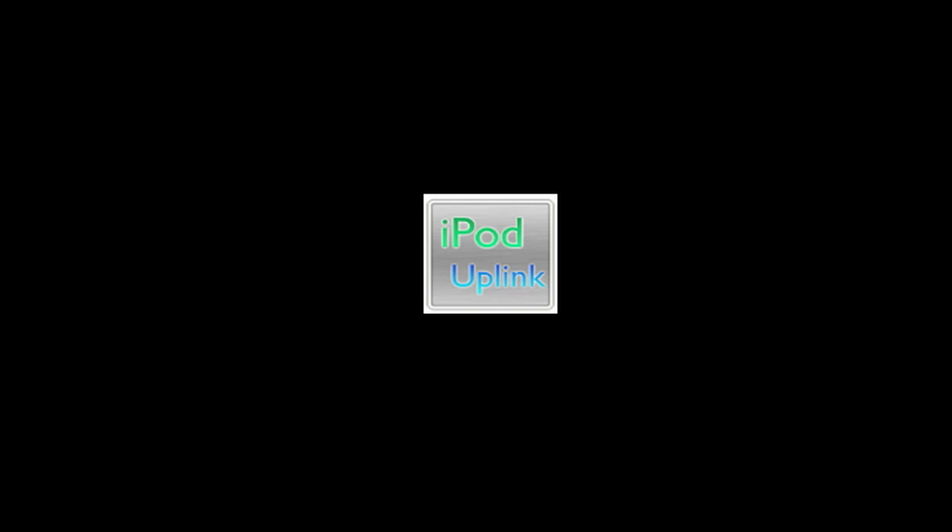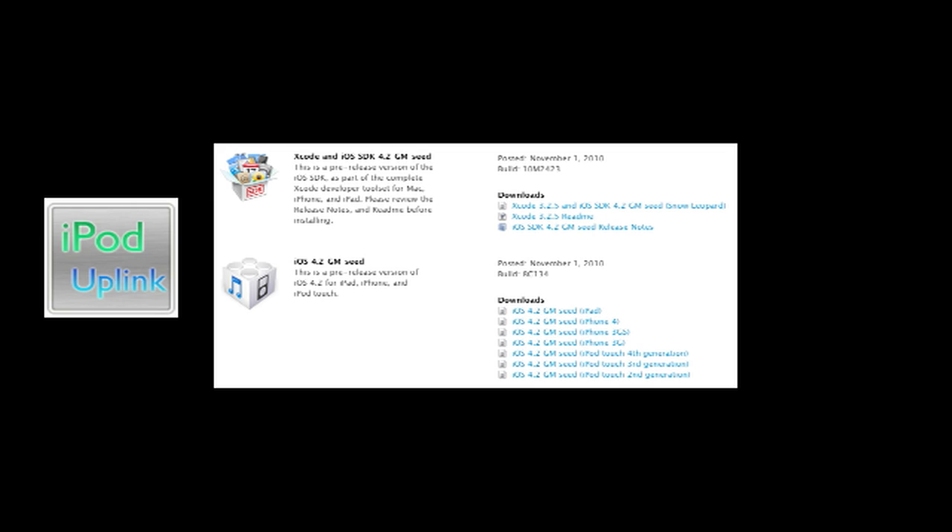Hey YouTube, today I want to talk about jailbreaking 4.2 on the iPad. Currently, version 4.2 has not been released by Apple. However, the gold master for developers has — basically this is the thing right before the actual 4.2 comes out to consumers. It's pretty much just possibly a few more bugs, and they have a set point at which they're going to release it to the public.